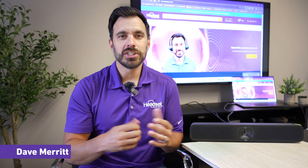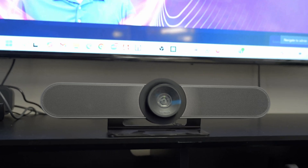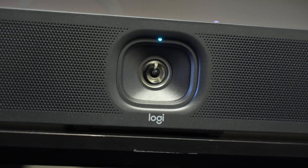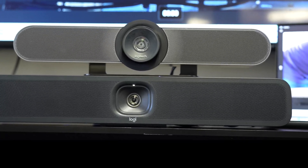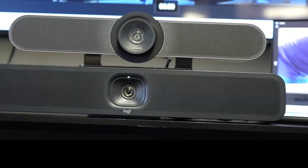Hey everyone, Dave here. Logitech just released the brand new update to the highly popular Logitech Meetup 1 with the new Logitech Meetup 2. This is a video conferencing bar designed for small and huddle rooms in the office to do your video meetings like on Microsoft Teams, Zoom, RingCentral, and Google Meet.